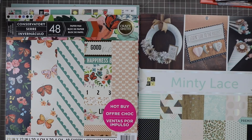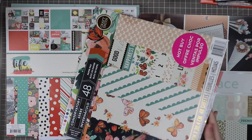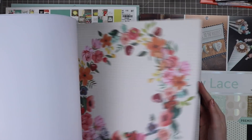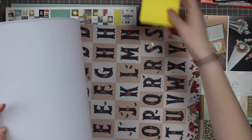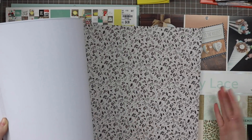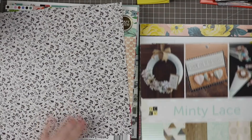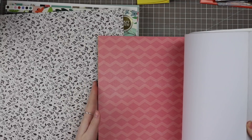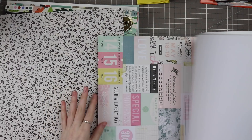I'm going to start with the Conservatory paper pad. I didn't get to work with this one as much as I wanted to last time I used it. So I'm just going to flip through here and kind of pull out something that reminds me of a DC story. I do have my post-it notes here so I can write an idea on them. I'm going to start with this black and white floral — I like a good neutral. I'm going to jump over to the Maggie Holmes paper pad because this just screams Maggie Holmes to me, that sort of vintage look.